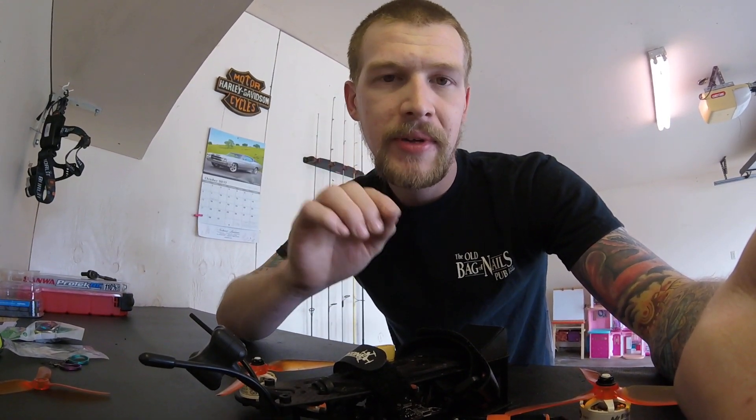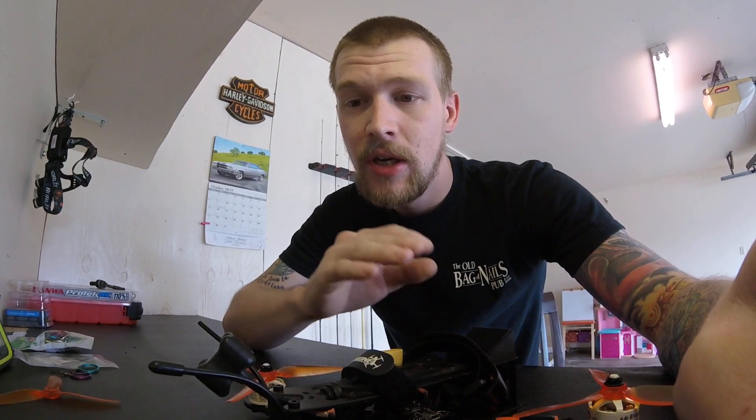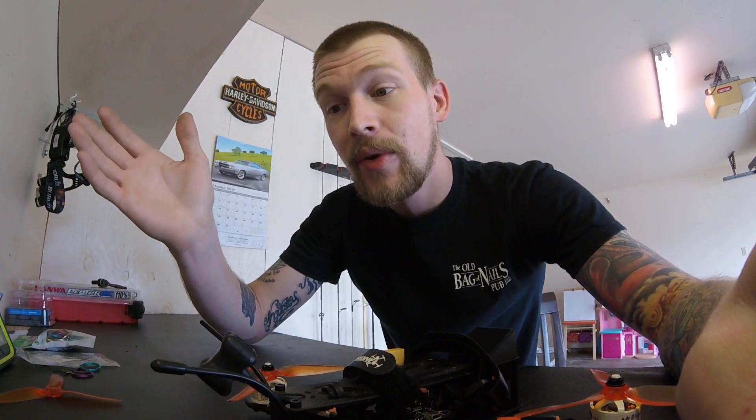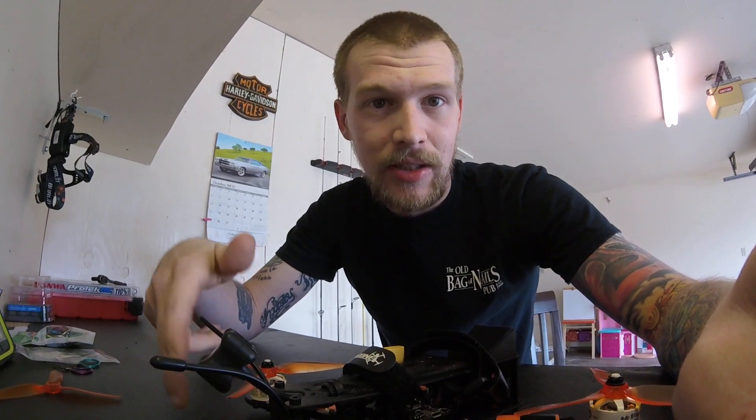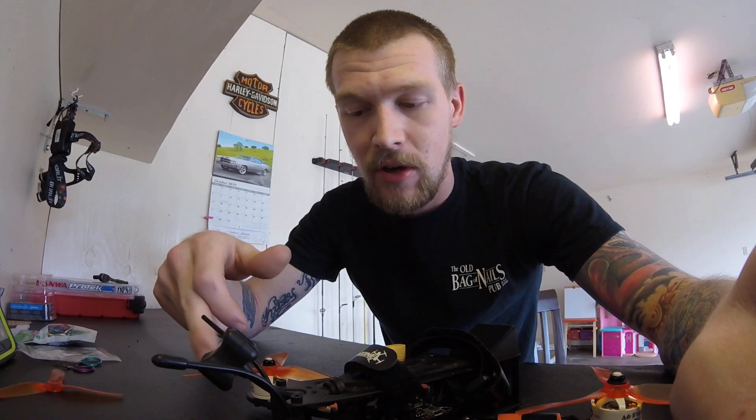I'm going to be going over the TBS Mr. Steel Motors, the C-clip that's notorious for falling off, and the washer. When they both fall off, you lose them both. And the only way to get replacements for those is to contact TBS, and they'll send you some, but you've got to pay shipping and wait however long it takes to get them. Not a very convenient way.